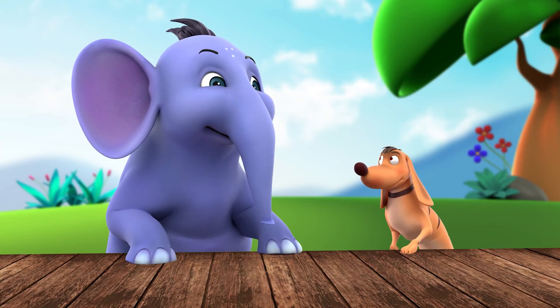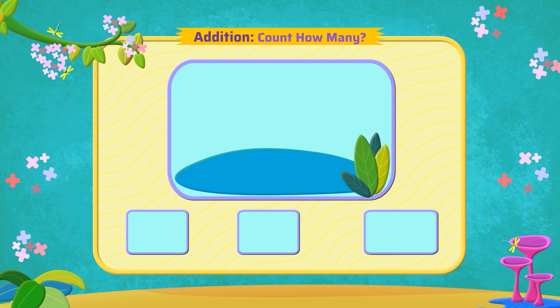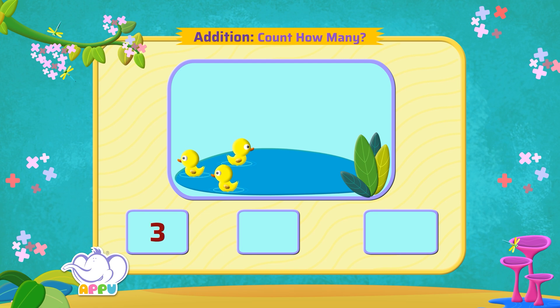Let's see if you can count — I think I can do it, let's try! Look at those ducks swimming in the lake. There are three ducks. What will we get if we add two more ducks? Putting together, or adding the two ducks to the three ducks swimming.